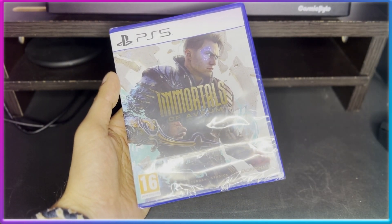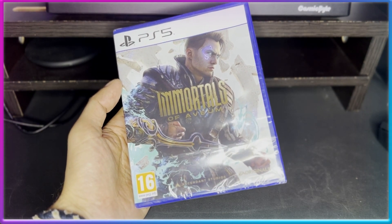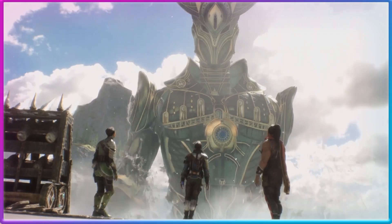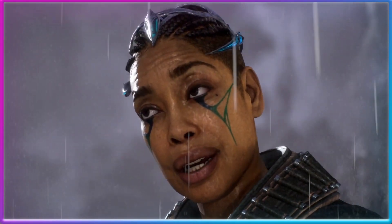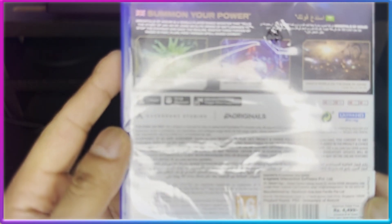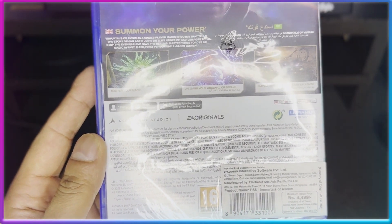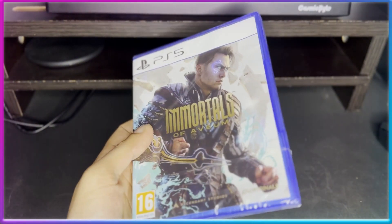I got this game through Console Garage — they gave me a very good deal with 15% off. I'd recommend checking them out if you're looking to buy any PS5, Xbox, PS4, or Switch games, as they officially give discounts on MRP. On the back of the box, the game is listed as a single-player campaign, requires around 70 GB of SSD space, and supports vibration and trigger functions. It's developed by EA Ascendance Studios and published by EA.